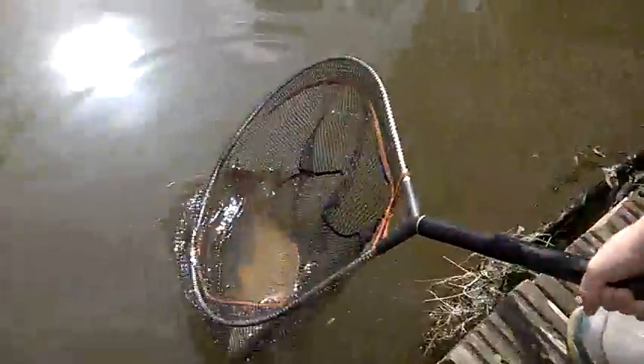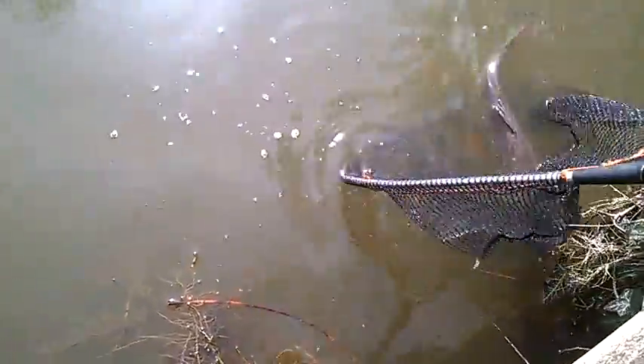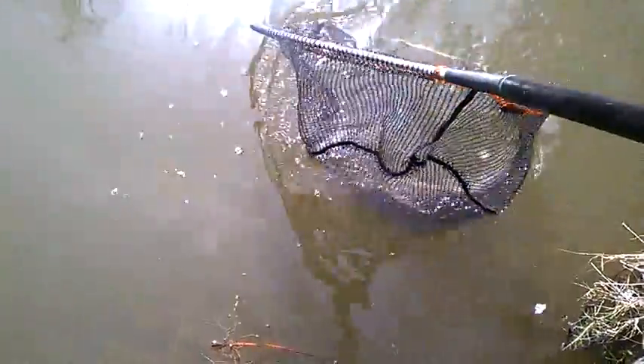There you go, with the net. Don't pick him up, you're not allowed to pick him up. We'll put him back in nice and gentle. Lower him into the water gently, and we can watch him swim off. Turn the net round so he comes out gently.